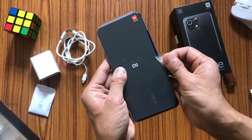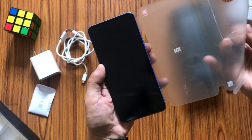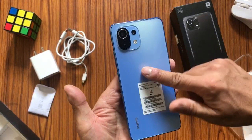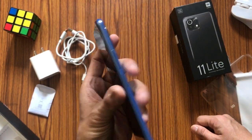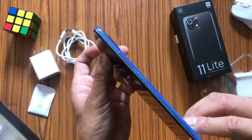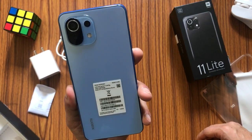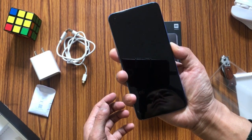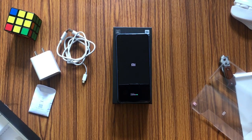Let me peel this — definitely a wonderful feeling to peel a new device. The device I bought is Jazz Blue, and the back has a matte finish. This variant comes with 6GB RAM and 128GB internal storage. If you want you can get it in a higher version as well.